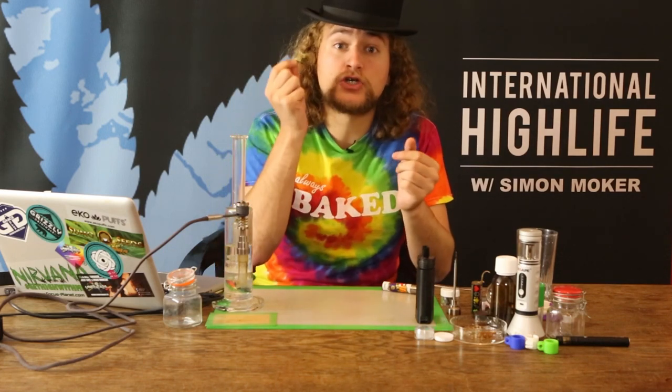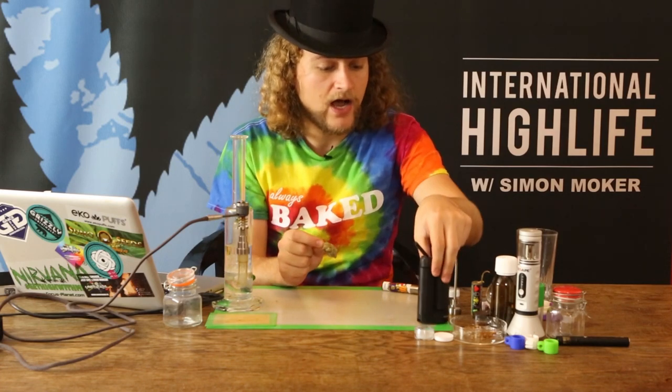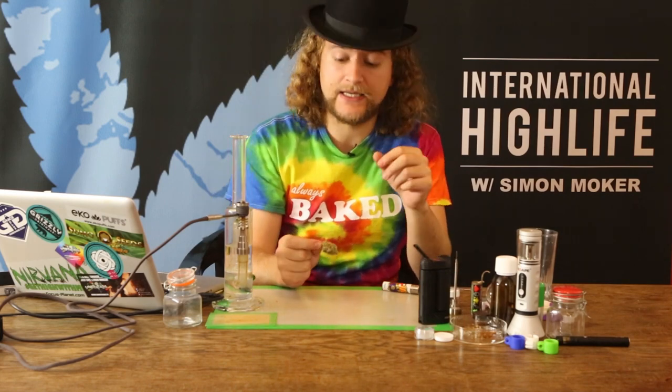I'm gonna show you guys a close-up of this strain and we're gonna prepare my vaporizer. I'm gonna roll up a little joint.